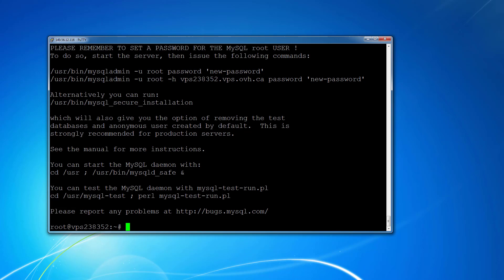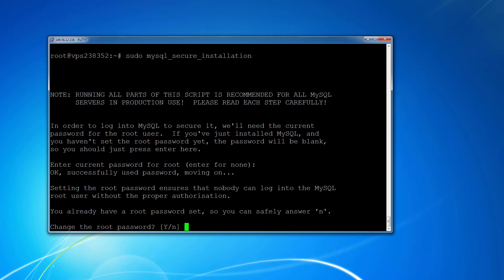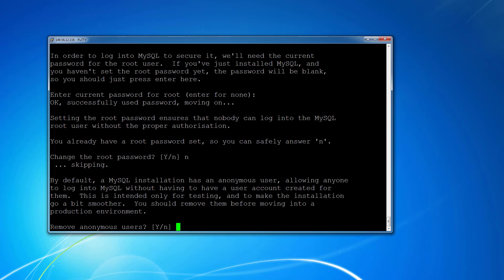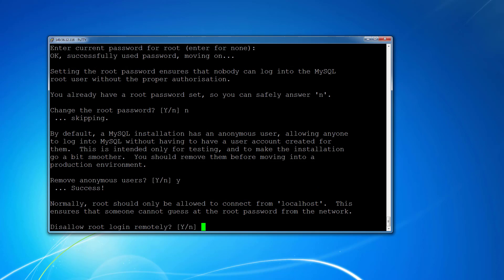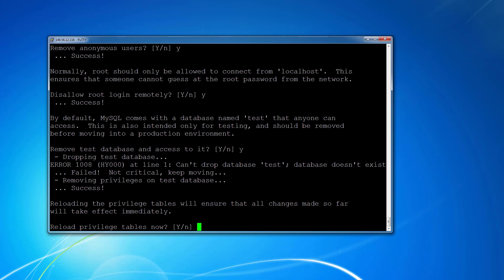Next we need to configure some MySQL security settings. Enter your MySQL root password to log in. If you already have a root password set, you can safely answer no to changing it — or take the chance to change it now. We're going to remove anonymous users — type Y. Then disallow root access remotely — type Y. Remove the test database — type Y again. And reload the privilege table — Y once more. That's now finished.